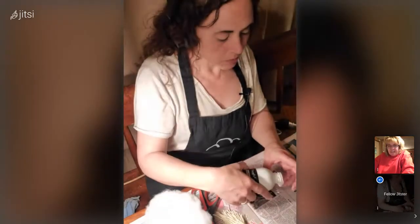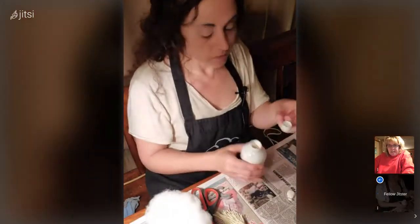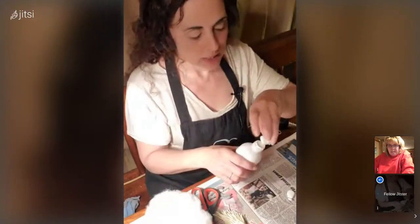I'm just dabbing a little paint onto this. I like these paints because they have corks.